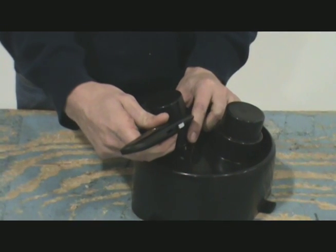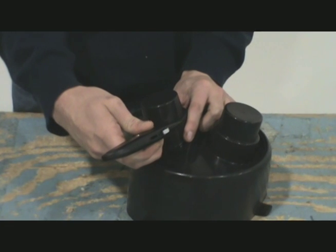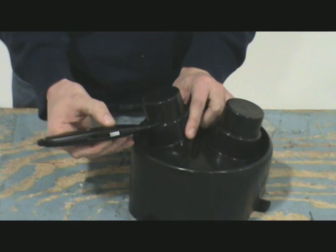Verify the service pipe size and cut off the unneeded portion of the rubber end cap with a sharp scissors or utility knife.